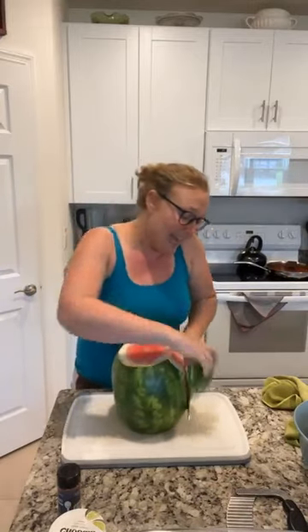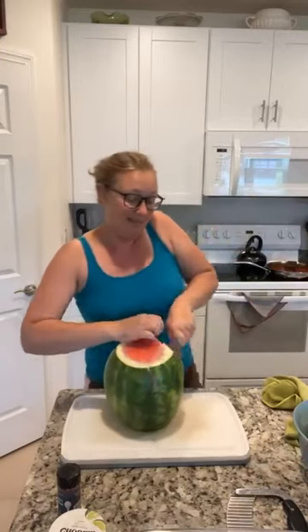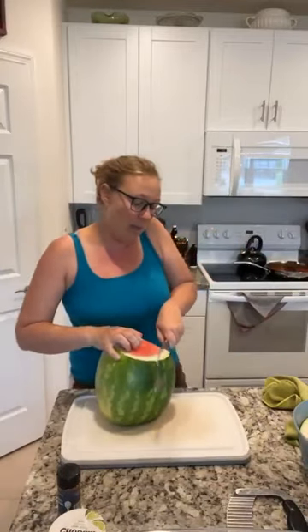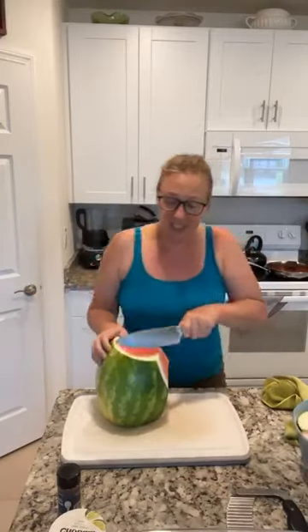Now this is a watermelon — I have just washed it off. I'm going to use our big knife here and I'm just going to cut the sides off of the watermelon. This is the fastest way I know to cut up a watermelon. I'm going to throw that in my garbage bowl and save it for later. Now we're going to cut down on all of the sides, and you can see I'm not missing out on any of the fruit.